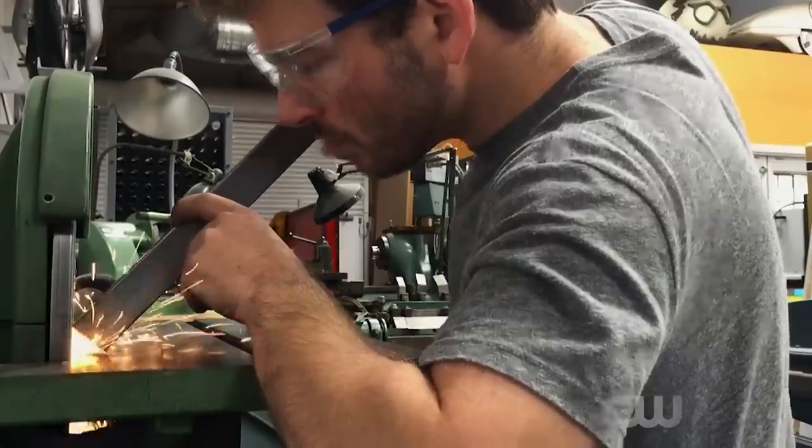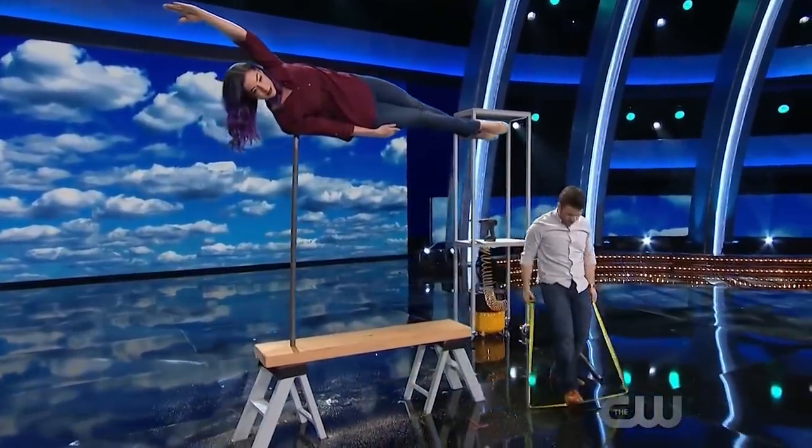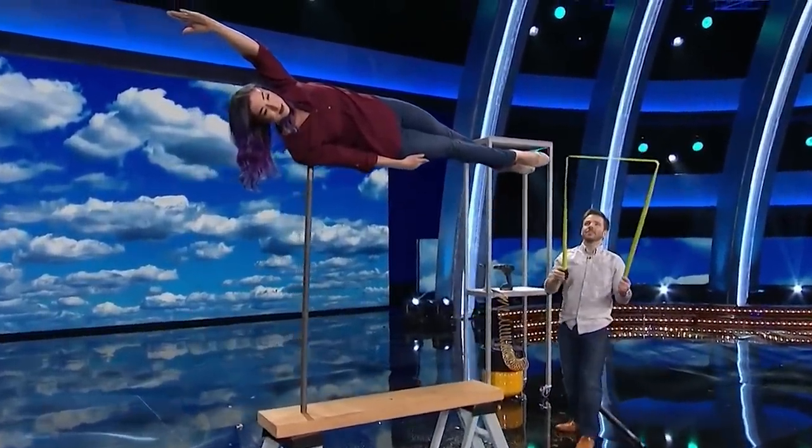In today's video, we will reveal how Andrew Evans performed an impossible illusion with his assistant. This balancing illusion is definitely one of a kind and the method to performing it is far more deceptive than the classics.